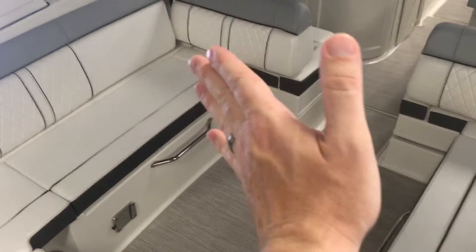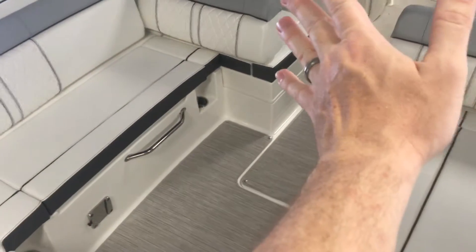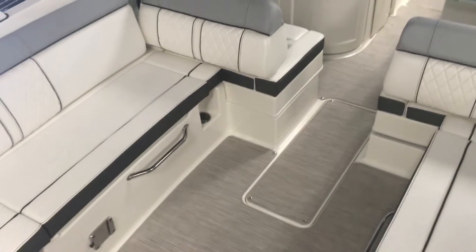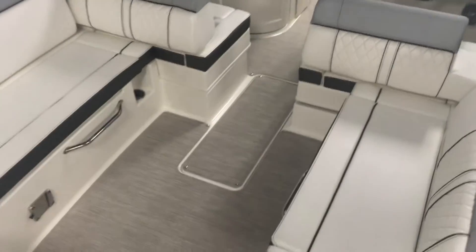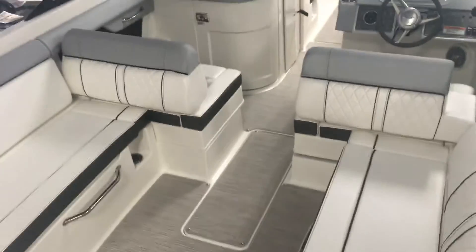You've got a huge seating area. There's a flip-flop seat that, if you're entertaining and anchored out with a bunch of people on the boat, the backrest will flip up and you have a huge conversation area.